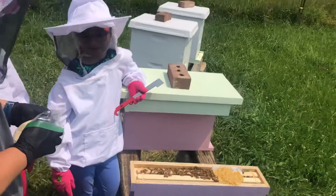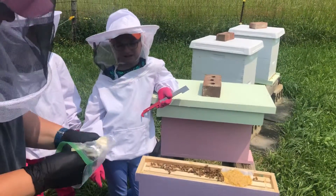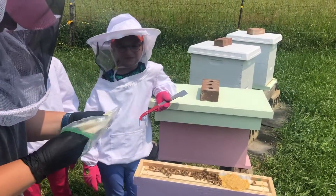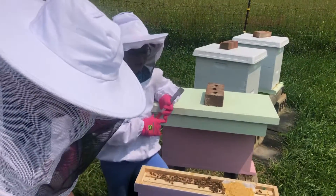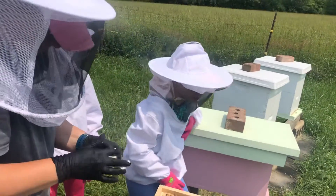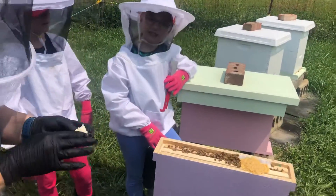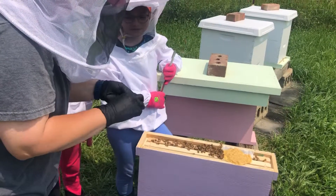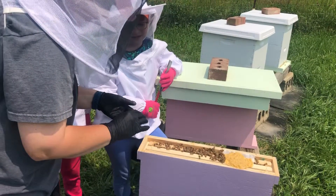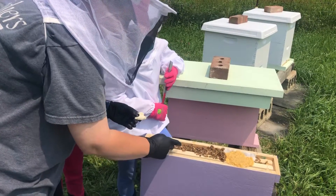And then get some of this candy out for them. So right here's the pollen patty — they are eating off of it, as you can see. How do bees eat? If you know how bees eat, tell us down in the comments.